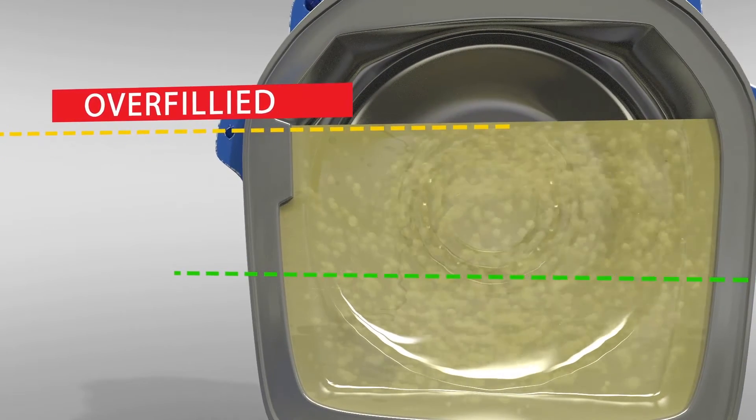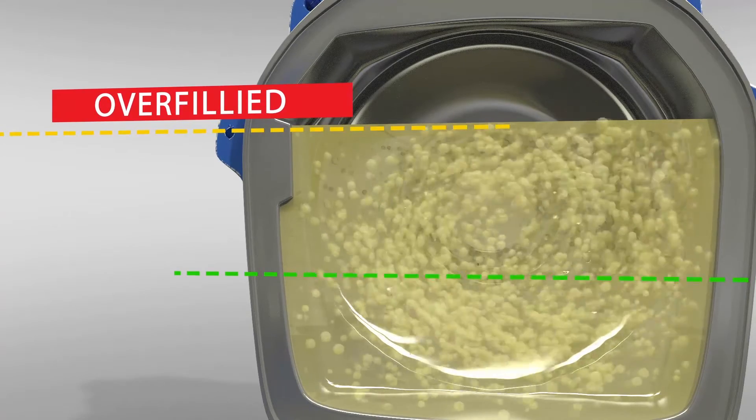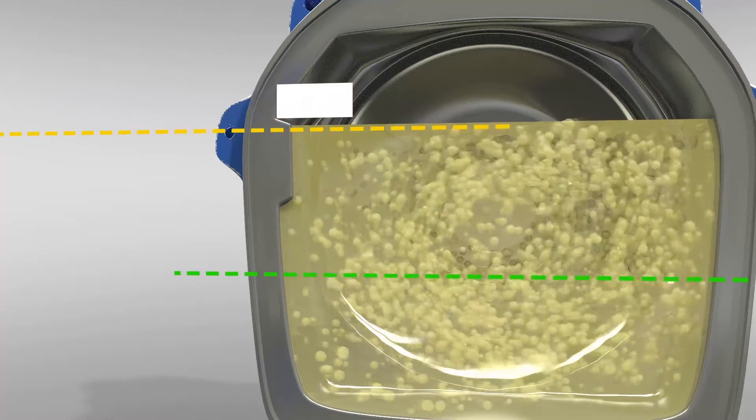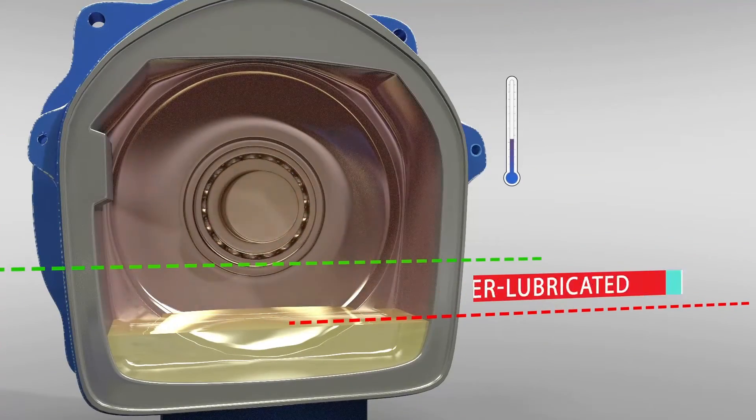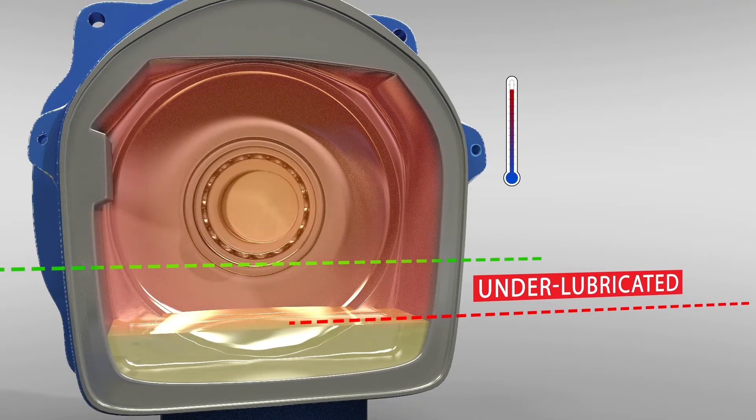If you overfill the equipment, more drag occurs along with the potential for emulsification or foaming of the lubricant, which will reduce its lubricity. Underfill the equipment and the bearing will heat up and possible shearing wear will occur.